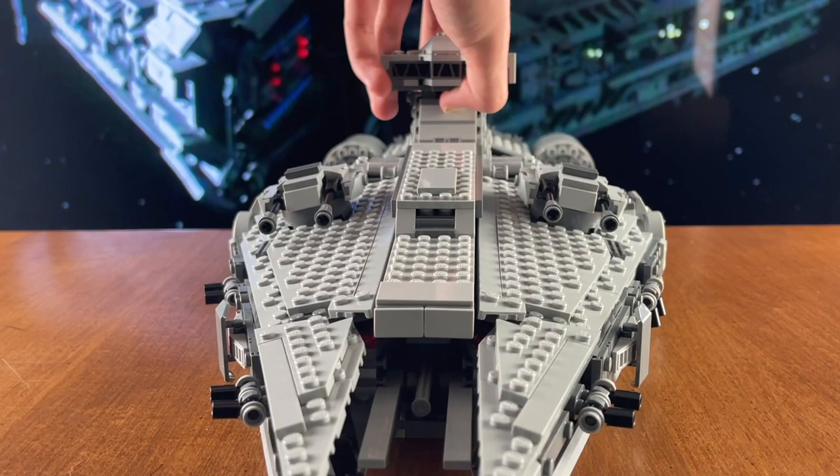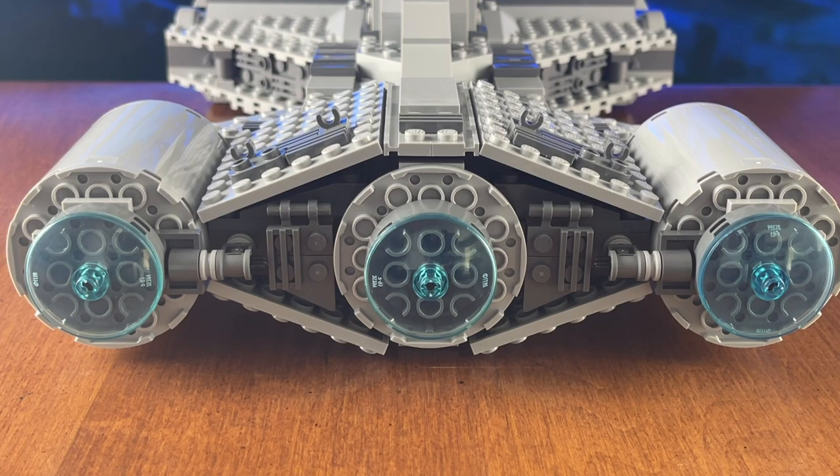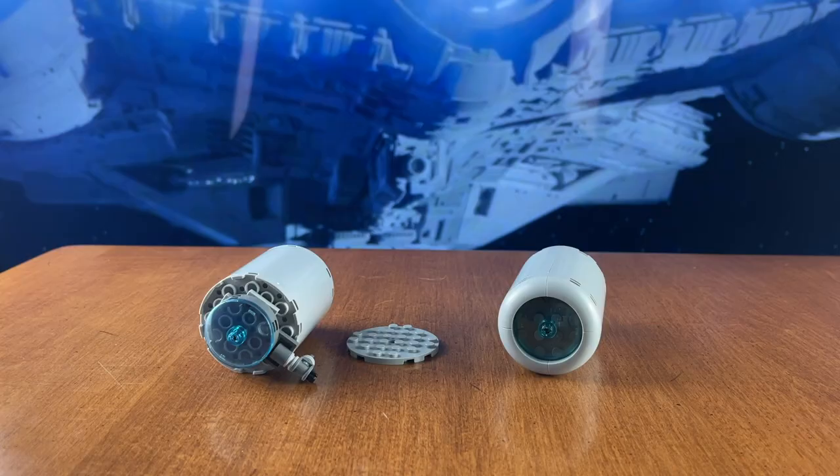Now moving to the back of the ship, the engines are going to be the most complicated things to mod, and it's actually going to require a two-step process. The first part is going to be modding the two side engines. What you're going to want to do is pop them off, and then grab this larger circular plate. This plate actually comes in the 2021 Millennium Falcon Micro Fighter, so if you don't have these plates, I just recommend picking up that set. Then follow along with the video and mod those side engines.